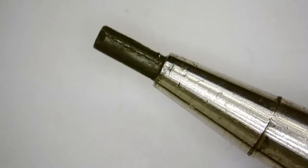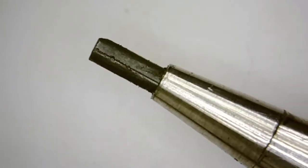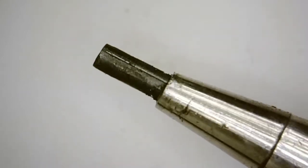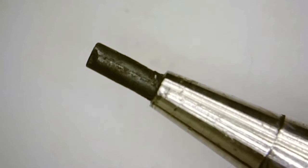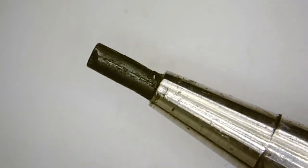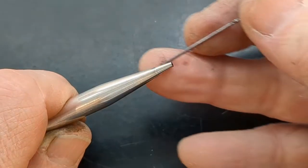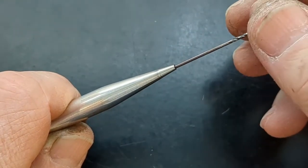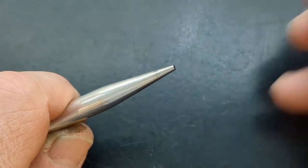Eversharp tips were advertised as rifled. They are splined inside, so they actually cut into the lead for a rock-solid grip. There is no lead wiggle within an Eversharp. So if you ever have to clear a lead jam, be careful not to damage those internal splines. Select a drill bit small enough that it will remove only the jammed lead and not any metal.